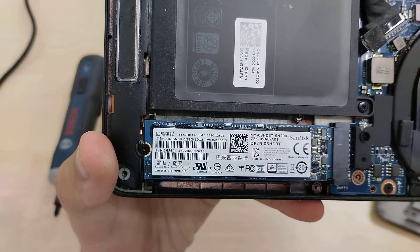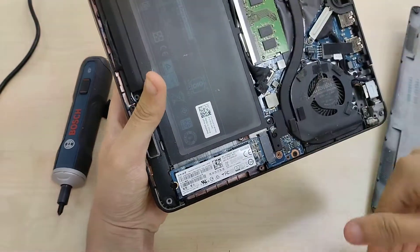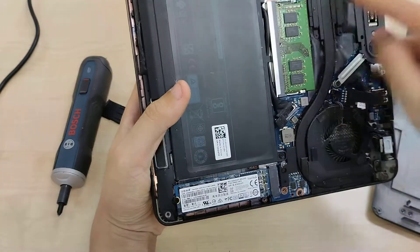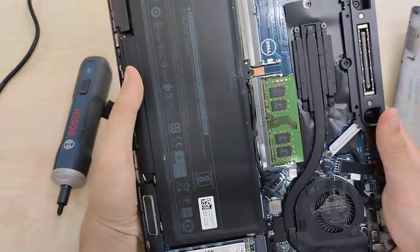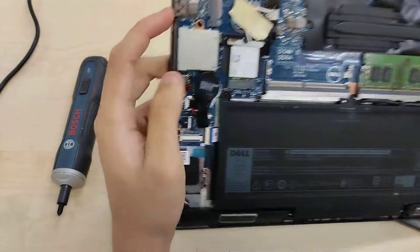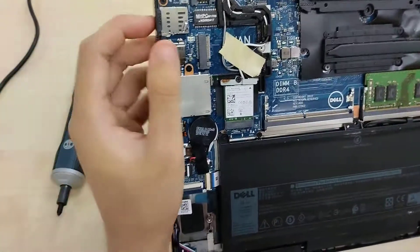It's the 2280 variety — this is a Sandisk X400. There's a fan that intakes here and blows air out to the side, with one heat pipe connecting it to the CPU. There's also a spare WWAN port with antennas pre-run, so you can just plug it in, connect the antennas and it's good to go.